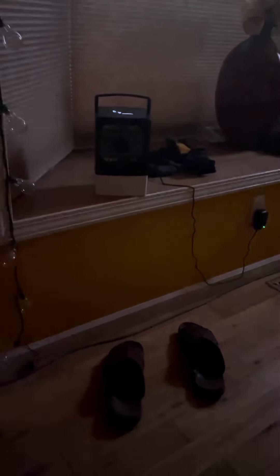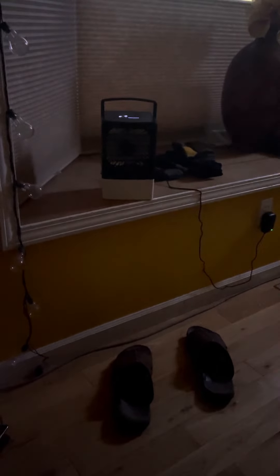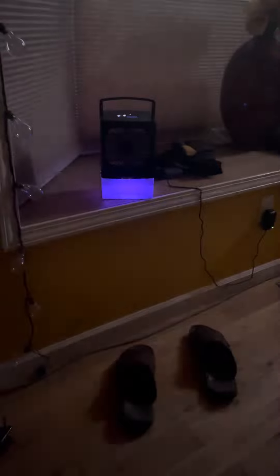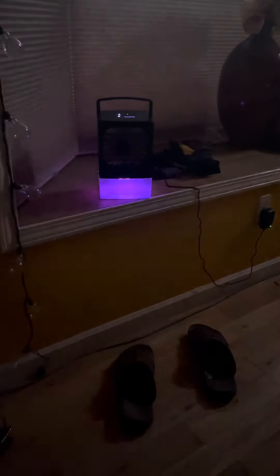So the light thing — I'll do that for you right now. You gotta turn it on, and then hit the light button. There are the lights on, and it'll change colors on its own — see how it went from blue to purple to pink. Or you can hit the color button yourself.